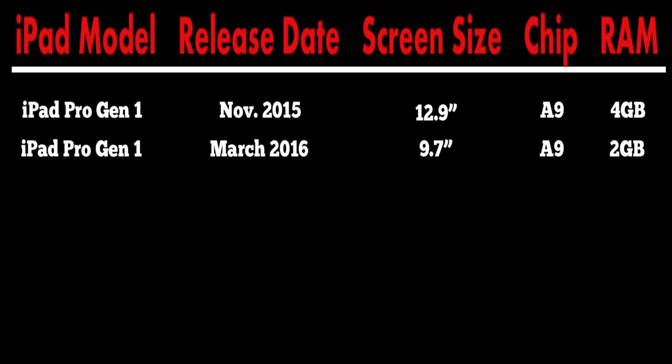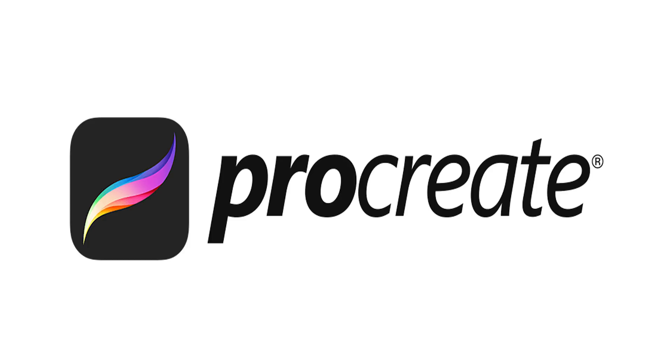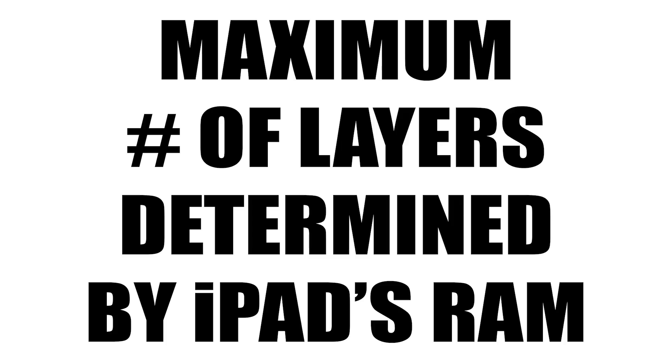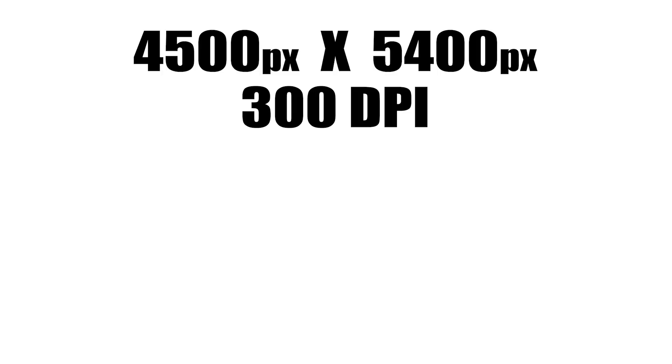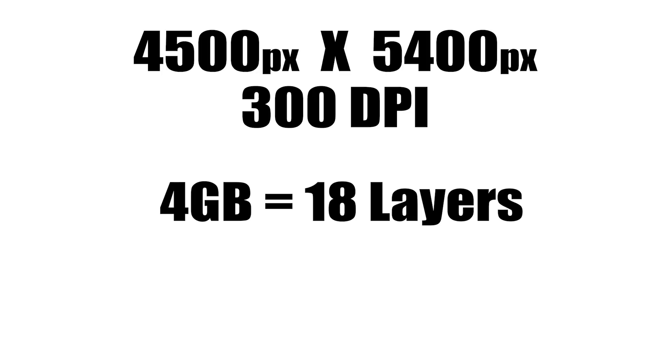This is the first time differences in RAM really come into play, which is important. Procreate — one of the most popular art apps for the iPad and my personal favorite — limits the maximum number of available layers based on the device's RAM. For example, a 4500 by 5400 pixel canvas at 300 DPI yields 18 available layers on a 4 gig device. That same canvas on a 2 gig model drops available layers down to just 4 — a huge difference that can really limit what's possible with your artwork.